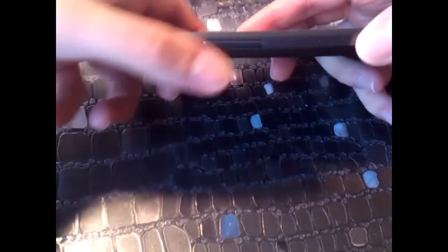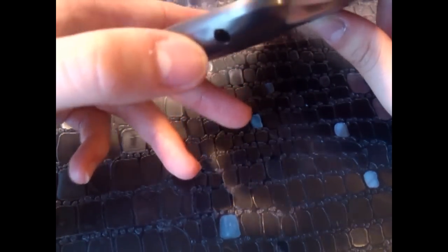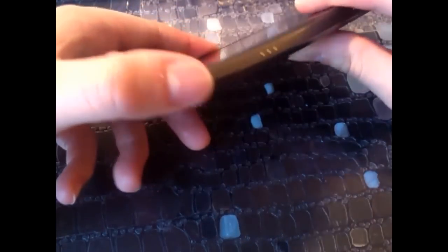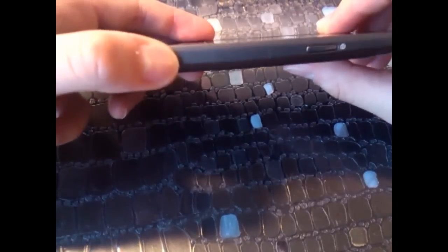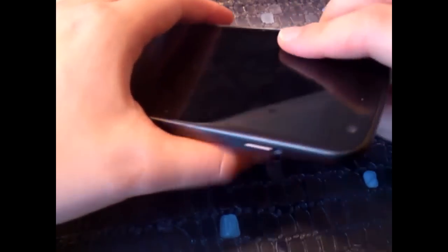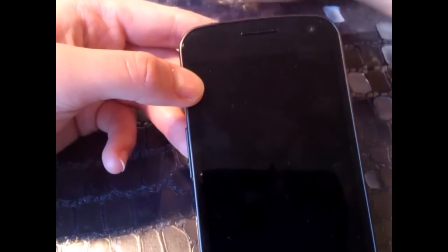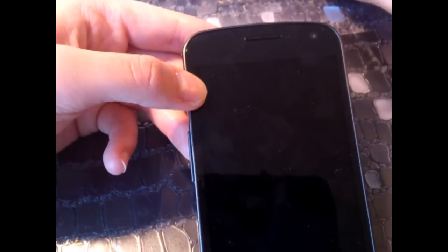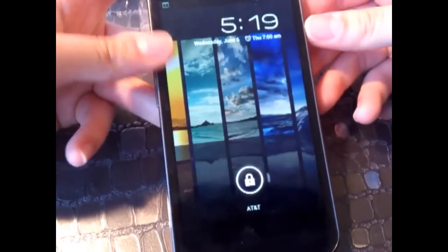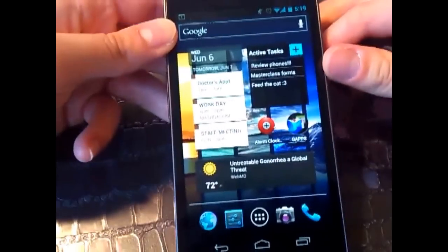On the side we have a volume rocker. On the bottom, your standard micro-USB port, a microphone, and a standard 3.5mm headphone jack. On the other side, we have pins for a dock and your power/sleep-wake button. Up top, we have nothing. On the front, we have a 1.3 megapixel front-facing camera, and your earpiece for calls — the volume coming out of this is great and the sound is good too.